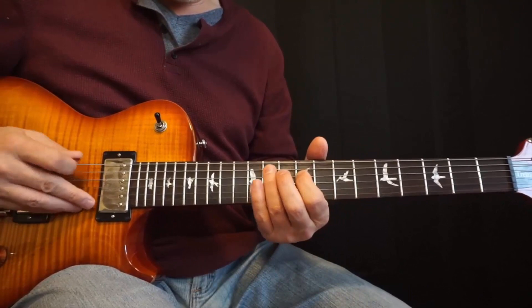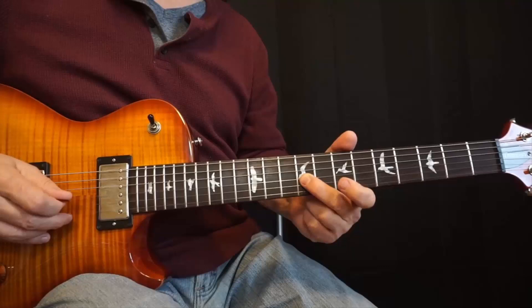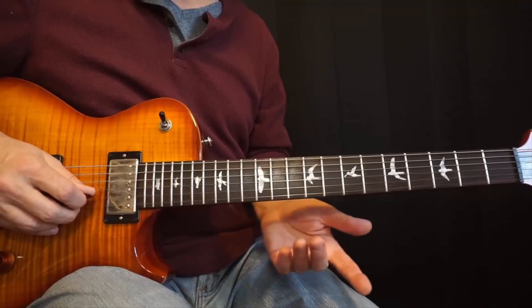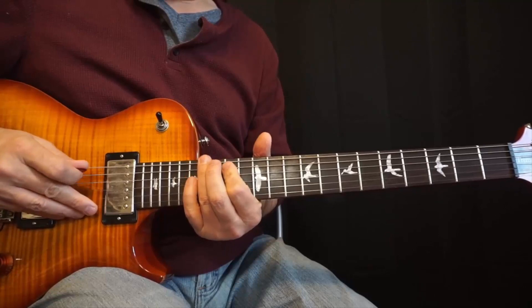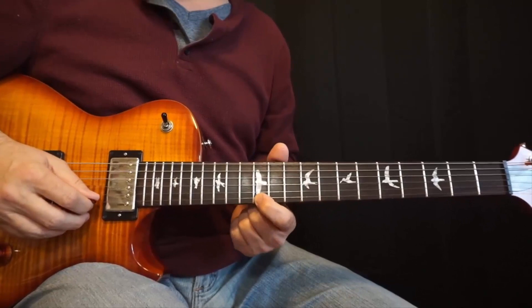Here it is again, very slowly. Now there are different places you can play this on the fretboard — you could play it up here starting from the second string, 17th fret, and so forth. You can work that out if you'd like. I find it easiest to play right where we were, and it sounds great.